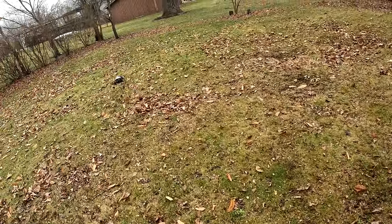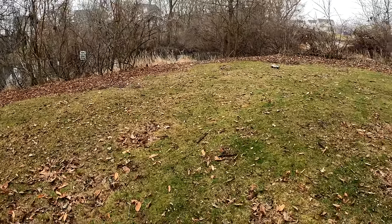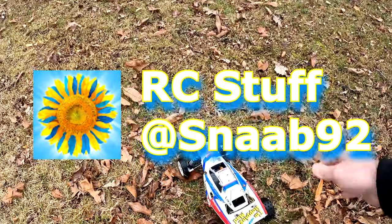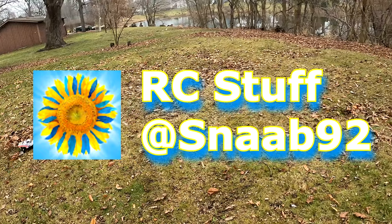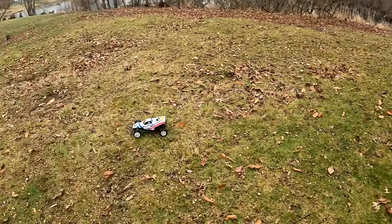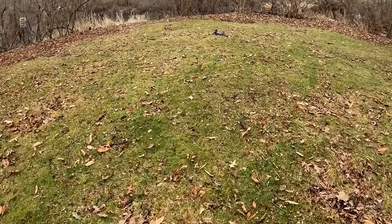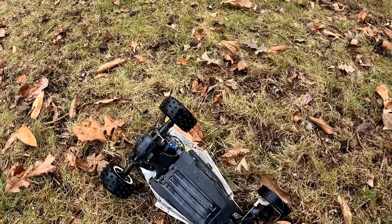If you guys like the Tamiya Frog, I do have a full build video on that one. I'd also like to give a big shout-out to RC Stuff — that guy does a lot of cool stuff with vintage cars. If you want to know about battery specs and old-school RC cars with speed runs, he's the guy to go watch. Go show him some love, give him a subscribe — he's a really super cool down-to-earth dude.